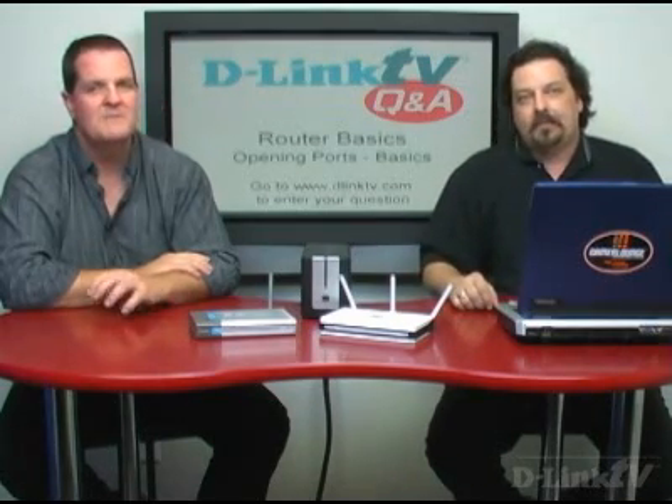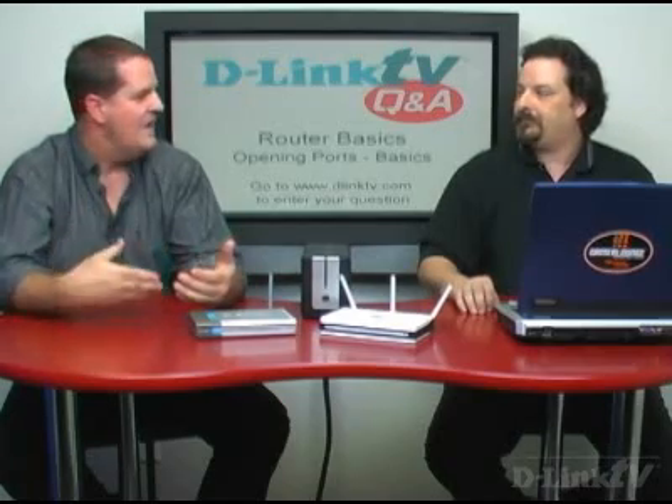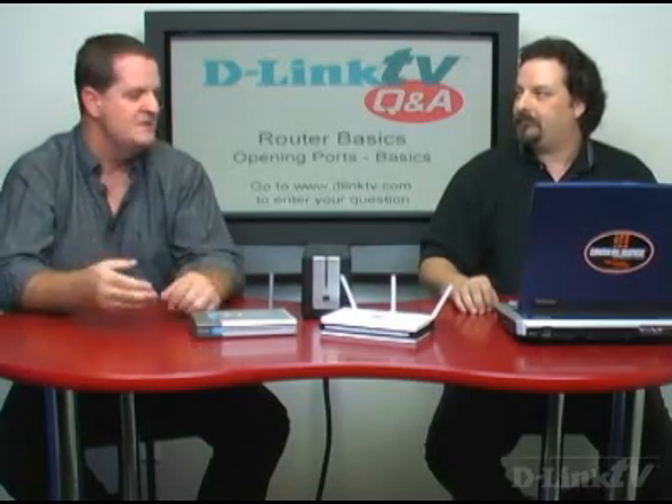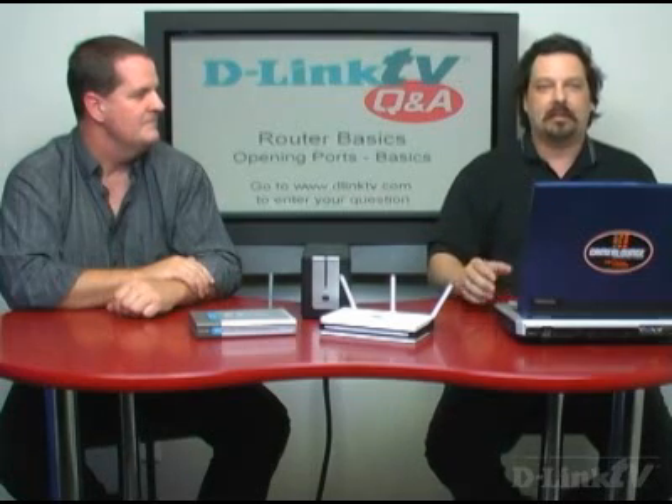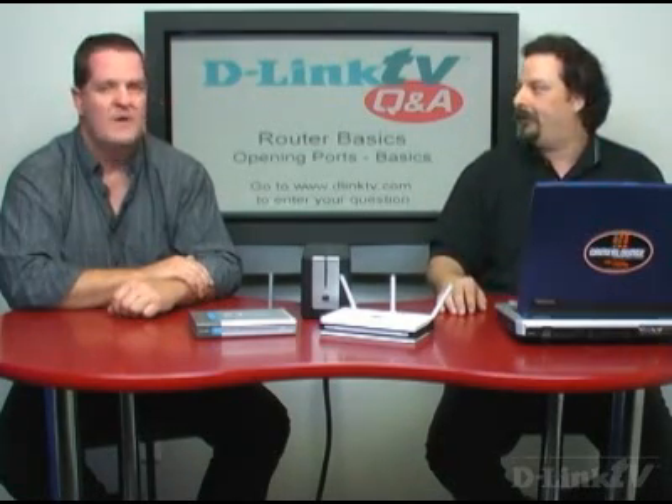This episode will be a little different format than the ones we've done before. This will be a lot of screenshots, and Mike will be talking through the screenshots so that you can go through it at your leisure and see what you expect to see, depending on the router you're talking about. This is more of a how-to episode — we're going to lump all of the questions into one general question of how do I open a port on my router.